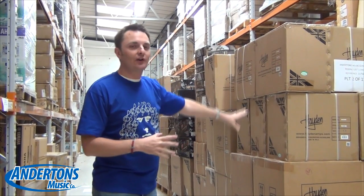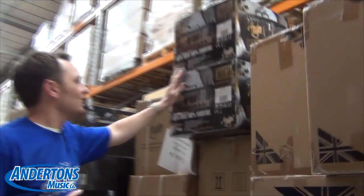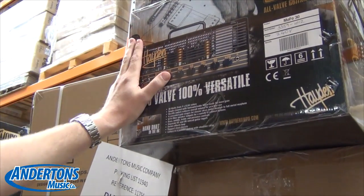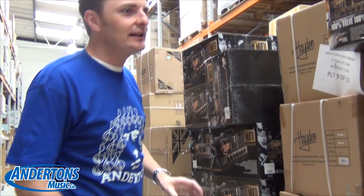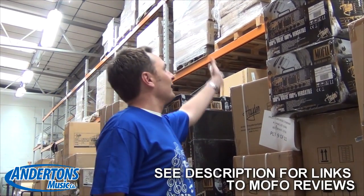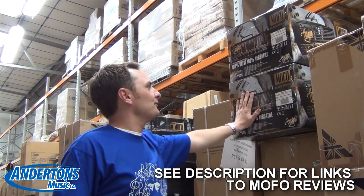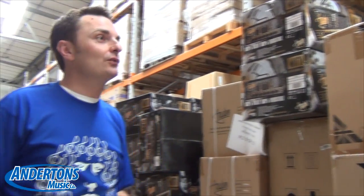Some of this stock has just been discontinued — things like the Mofo amplifiers have literally just been discontinued because there's a new range of Mofo coming out in June. Some of this stuff was discontinued a little while ago, probably last year or the year before, and we've bought the last few bits that were clogging up the Hayden warehouse. The Mofo 30 and the Mini Mofo have loads of videos online already so we're not going to reshoot those, but there are a couple of products I couldn't find any good videos on at all.